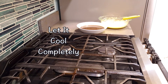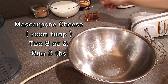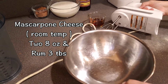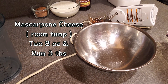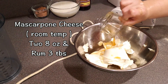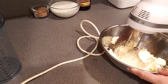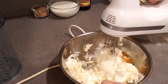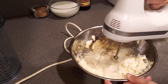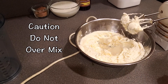Step number three — you need mascarpone cheese. I have to learn how to pronounce it: mascarpone. You'll be adding three tablespoons of rum to this cheese. Add the cheese and the rum, then use the mixer to combine them. Word of caution: do not over-mix, or it will become grainy. Mix on speed number one — a slow speed — just until well combined.